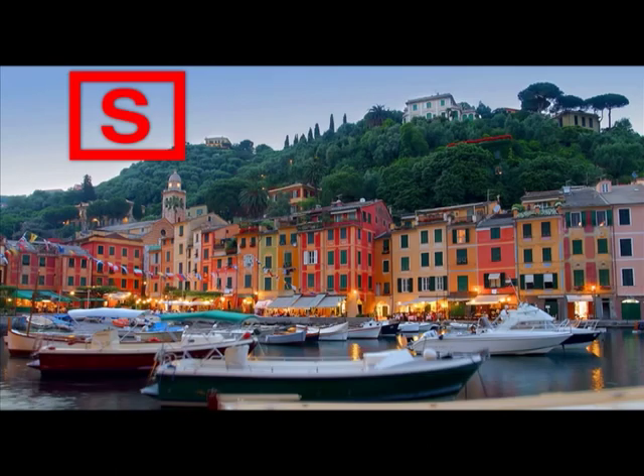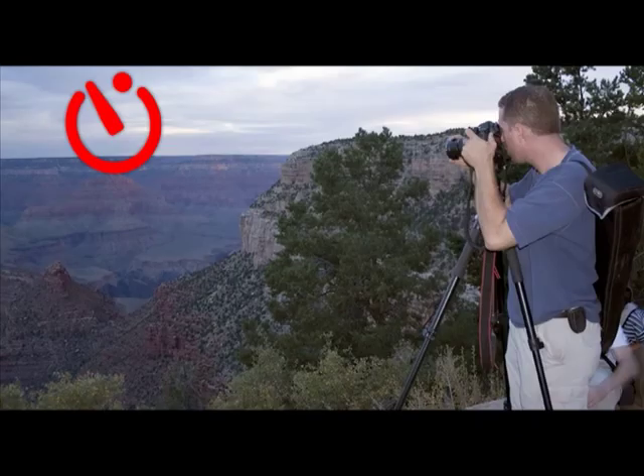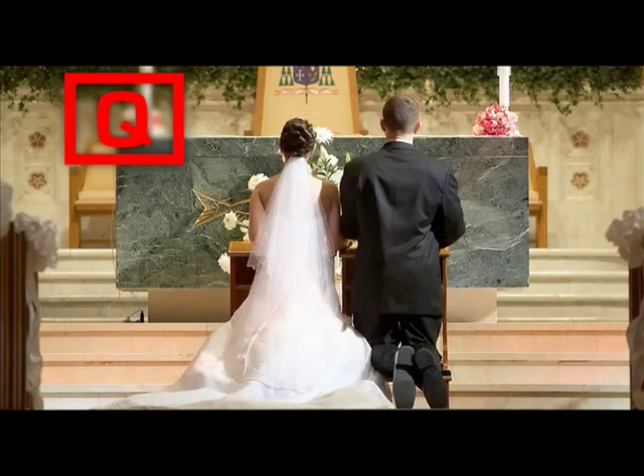In single shooting mode, one picture will be taken when you press the shutter button completely — this is a good mode for stationary subjects. The continuous release mode will record about 3 frames per second while the shutter button is pressed down completely — use this mode for fast-moving subjects. The self-timer mode takes the picture 10 seconds after the shutter button is pressed; use a tripod or other device to steady the camera. The final release mode, the quiet shutter release, is like the single frame release mode except it does not beep when focus is achieved — keeping sound to a minimum in quiet surroundings.